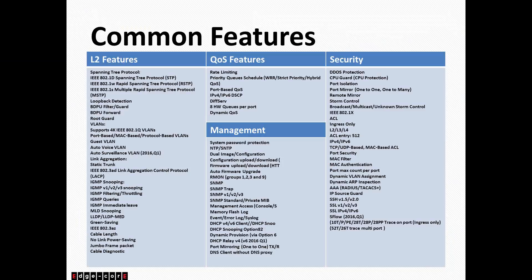Starting in September or October, we also include static routes, so this switch will be able to do Layer 3 routing — something you usually find on more expensive switches. For security, we offer DDoS protection, CPU guard, port isolation, RSPAN, and port monitoring. SSH support and Telnet support are included. ESPO will also be supported — the timeline has shifted to September or October as well.